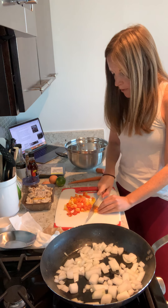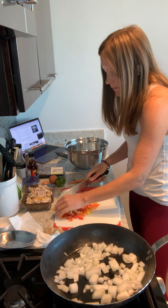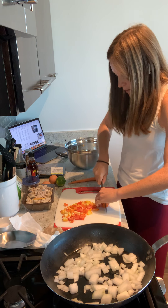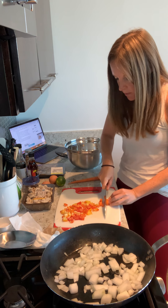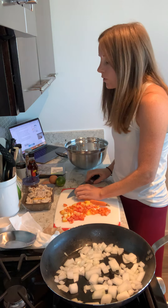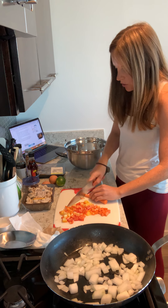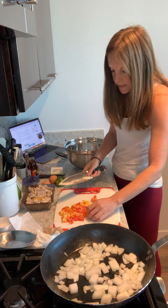We're going to chop up the bell pepper — again, it doesn't have to be perfect — and put it to the side. Then we're also going to chop up our carrots. You can add any sort of vegetable you like in fried rice — broccoli, peas would be a really great addition. I actually love using the already frozen cauliflower rice, and I found one that had peas already in it. I was going to add peas separately, but now I don't need to.